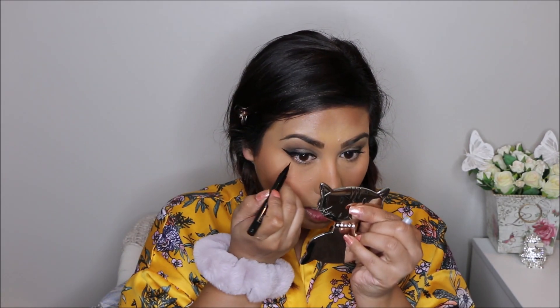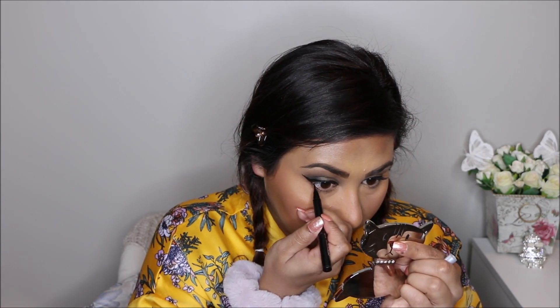I'm taking my lash curler and curling my lashes. Then I'm taking my Lancôme mascara — I'm not going to put too many layers because I am going to put falsies on. When my lashes are dry, I'm going to take my Clinique felt-tip pen again and draw a thin line on my lash line — not going all the way in, just on about half of my lower lash.